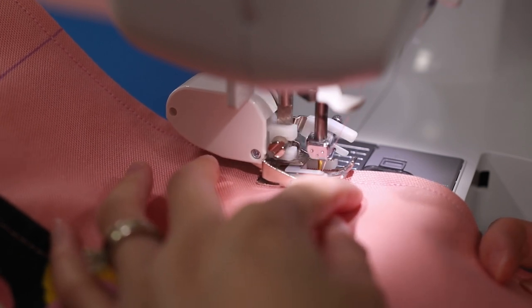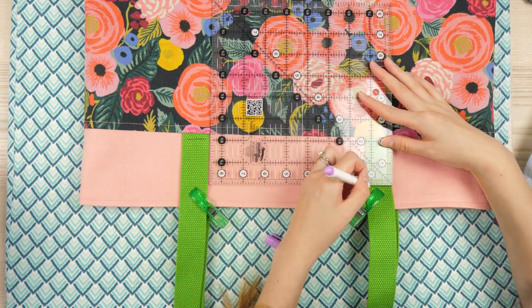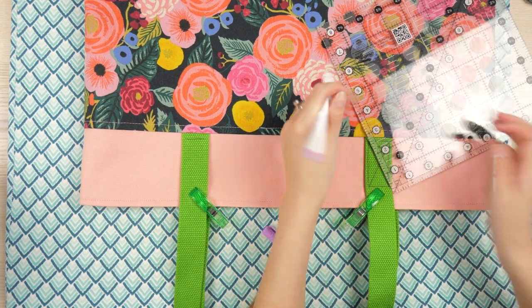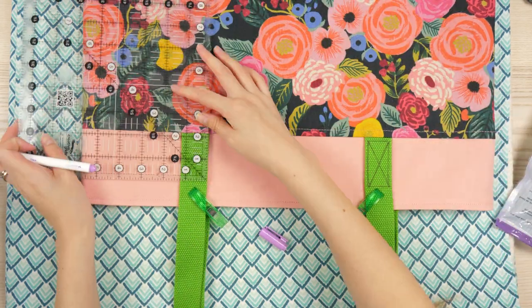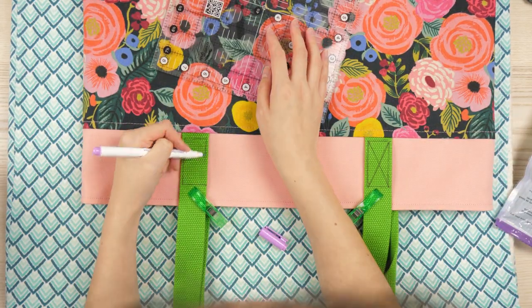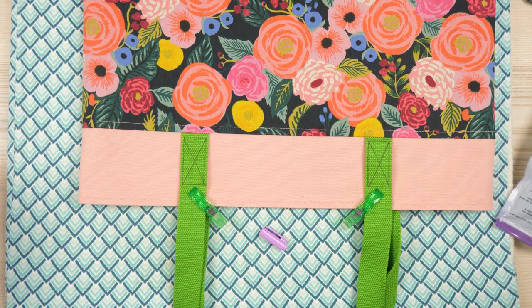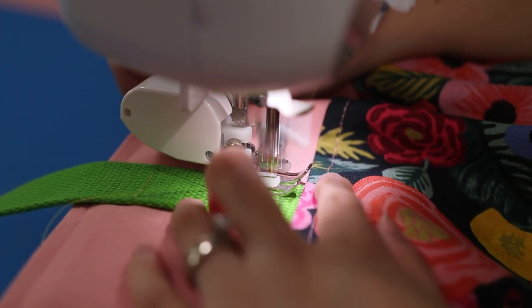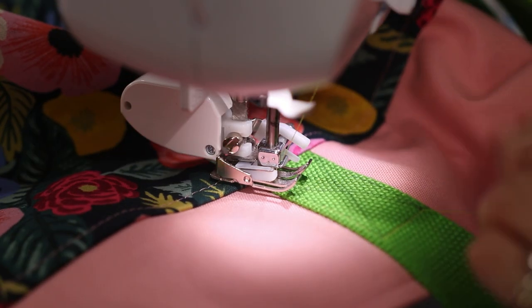Overlap the stitches when you get back to the starting point. Last, I needed to reinforce the handles with stitching and to keep them from flopping around. With a clear quilting ruler, I drew a rectangle and an X on the portion that's on top of the top accent piece — be sure to use disappearing ink. Triple stitch directly on the marked lines at the sewing machine. Due to the color difference in the handle and lining, I used green upper thread and pink bobbin thread so it blends into those elements.